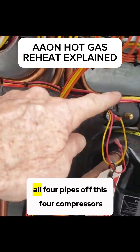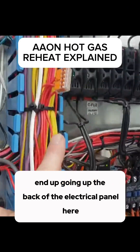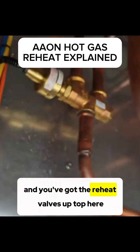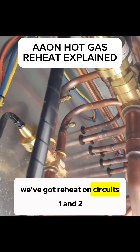If you follow that pipe, all four pipes off these four compressors end up going up the back of the electrical panel, coming out the top, and you've got the reheat valves up top here. On this particular machine, we've got reheat on circuits one and two.